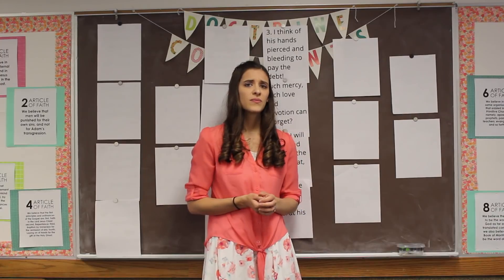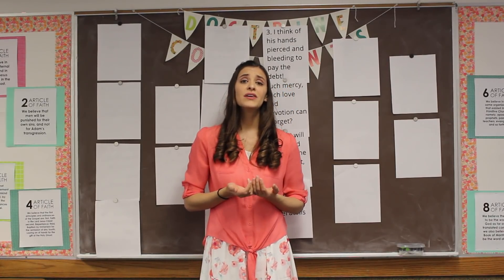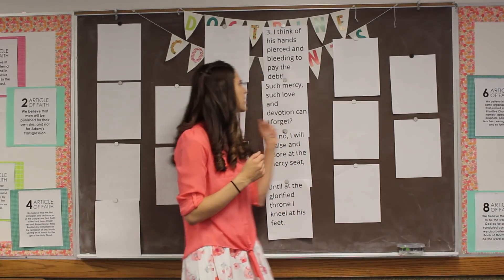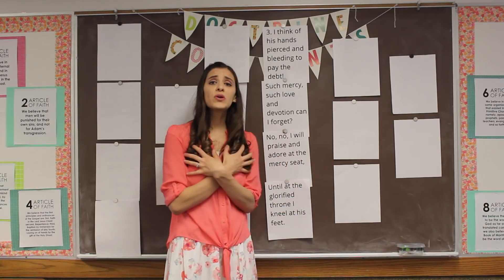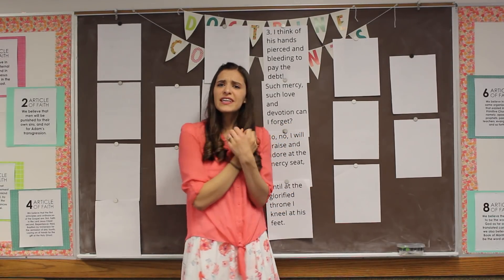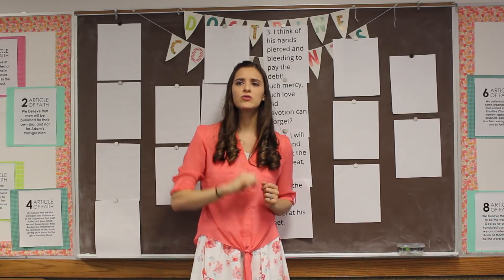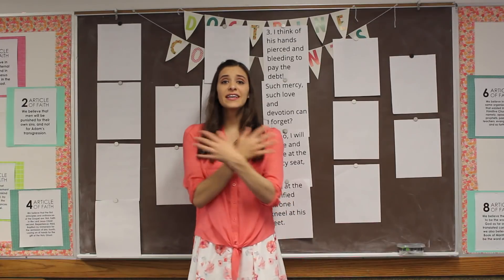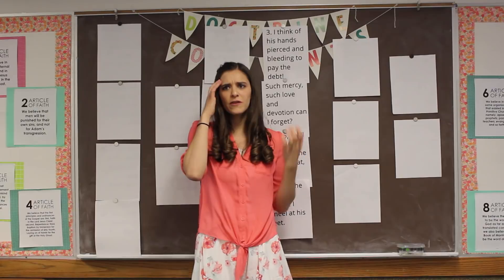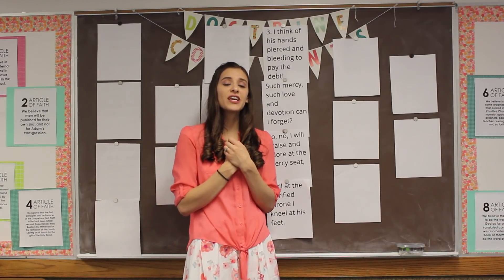Why would He do that? Let's sing that one more time: I think of His hands pierced and bleeding to pay the debt. The next part kind of answers this question: 'Such mercy, such love and devotion, can I forget?' He gives us mercy and love and devotion — He's devoted to us, He wants to help us. Let's say those together: mercy, love, and devotion. Such mercy, such love and devotion — can we forget what He did for us? Such mercy, such love and devotion, can I forget.